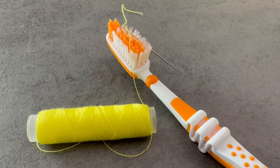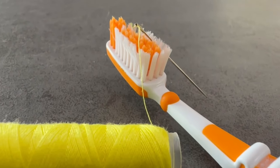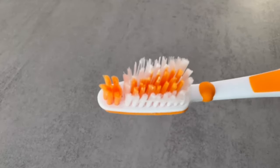Do you already know this trick with a toothbrush? If not, then you should definitely watch this video. The trick is simply ingenious because it solves a problem that I'm sure you're familiar with.